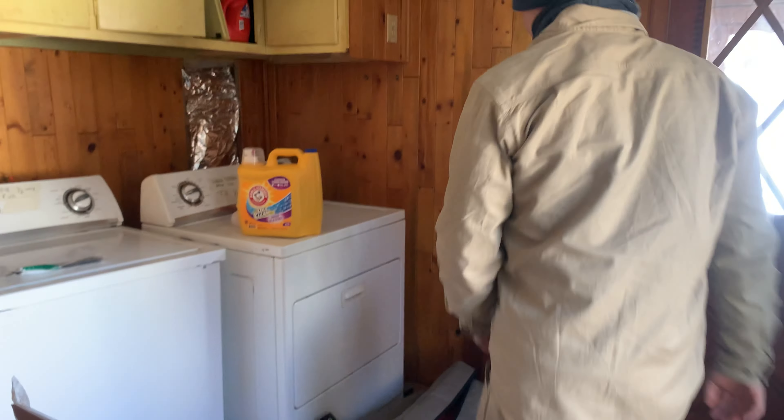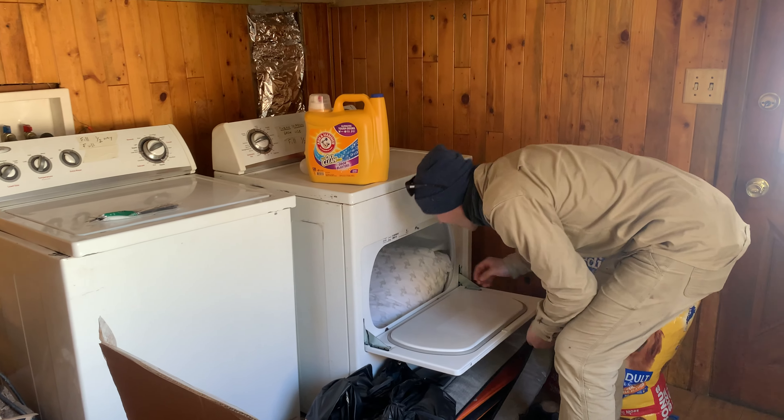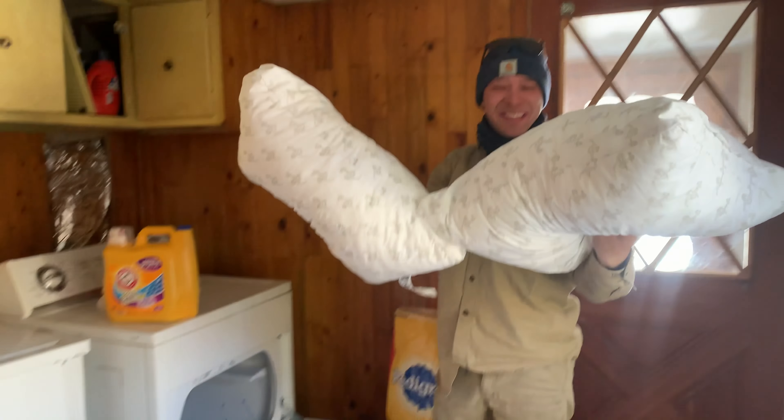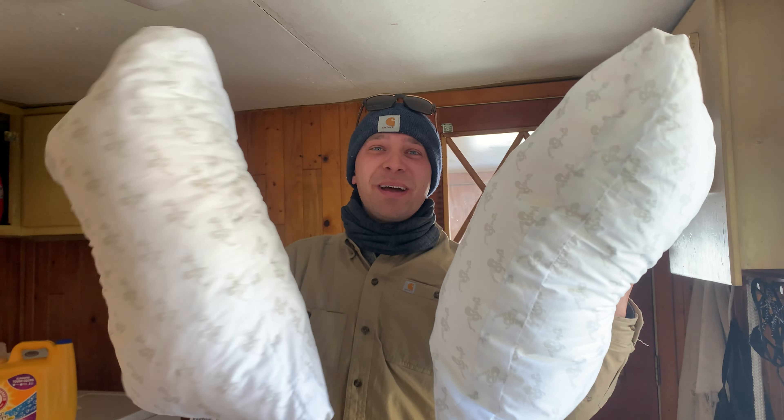Has it been 15 minutes? Yes. Check the pillows. Whoa! They grew like a geo-pillow!